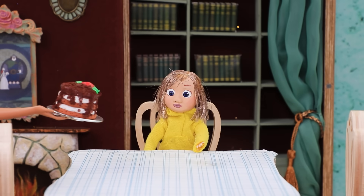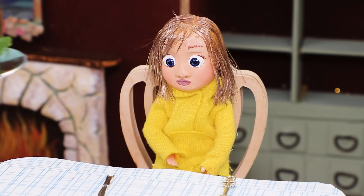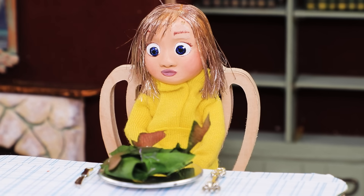Riley, I made your favorite dessert! Thanks, Mom — I love it! And here's some broccoli salad! Oh, not broccoli! Yuck!